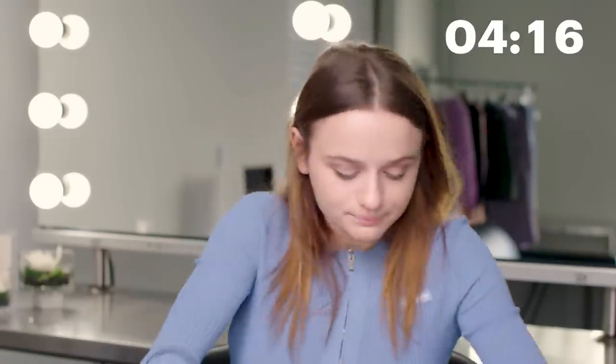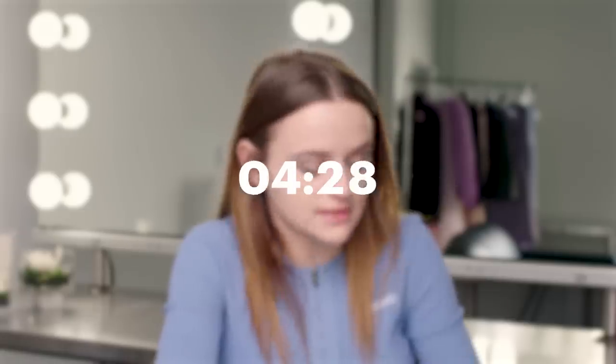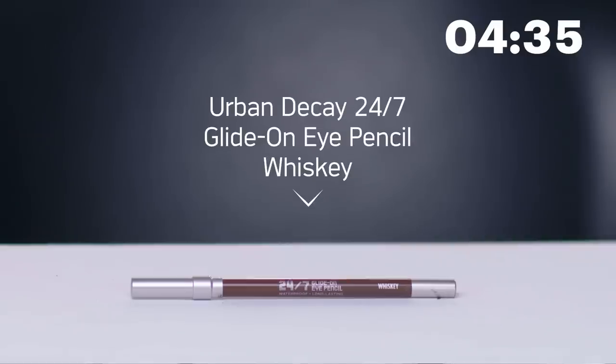Now because I just want to draw the eyes out a little bit more, I'm going to go in with the shade Vintage and just carry out the dark shadow a little bit further so it has more of a defined look. Then I'm going to go in for my eyeliner and use Whiskey by Urban Decay — their 24/7 Glide-On Eye Pencil. This is my favorite brown. I usually use brown eyeliner instead of black because I think brown complements blue eyes better than black eyeliner does.